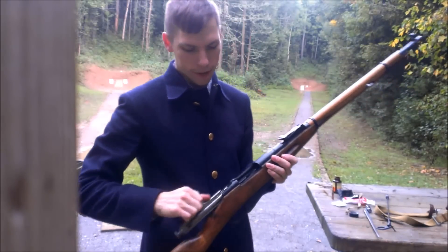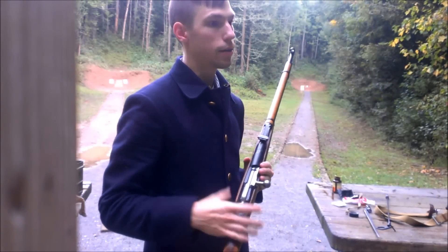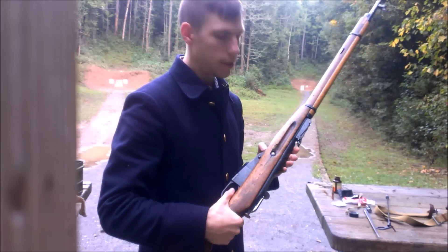Hey, everybody. Welcome back to another episode of Draws Arsenal. Today I want to go over a myth that I heard here at the tuning range, actually, believe it or not.